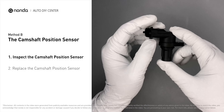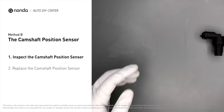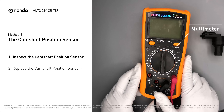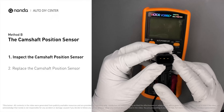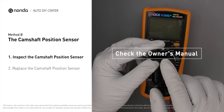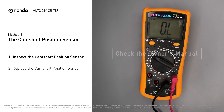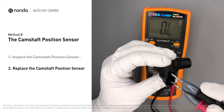First, carefully remove the camshaft position sensor from the vehicle. Visually inspect the sensor to make sure it hasn't been contaminated by a leak from another engine component. Use a multimeter to proceed with a test on the camshaft position sensor. In order to get a correct reading, check your owner's manual to see the specific camshaft position sensor resistance range for your vehicle.